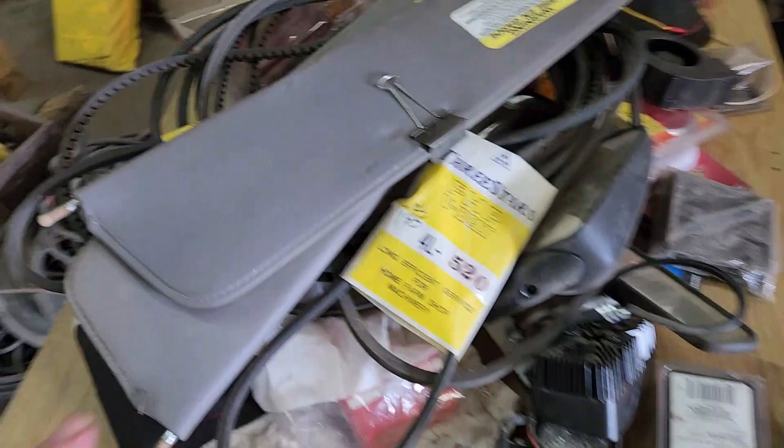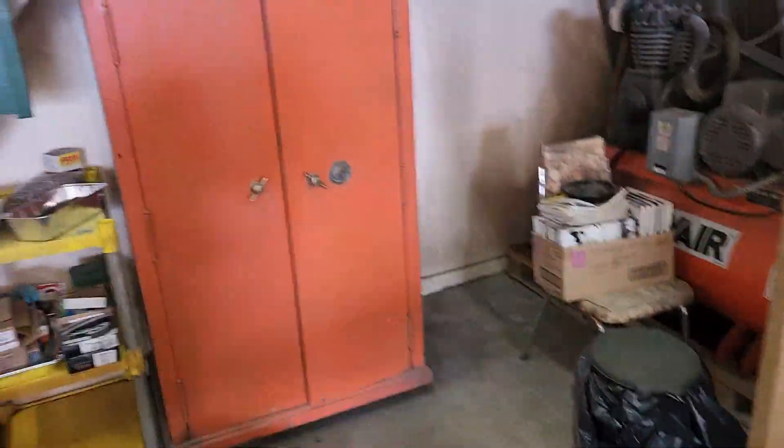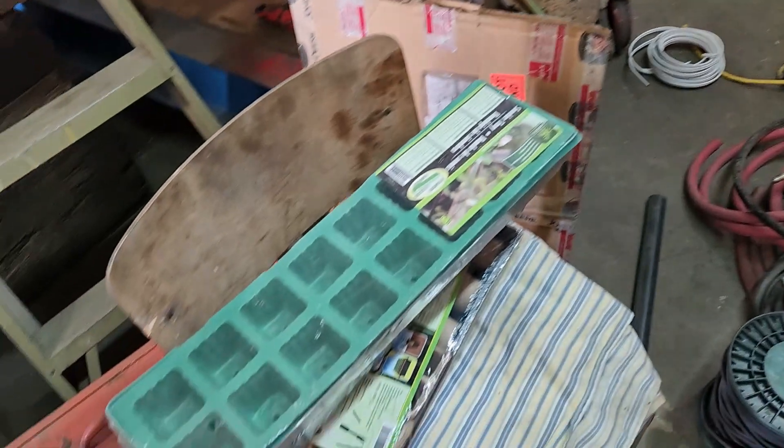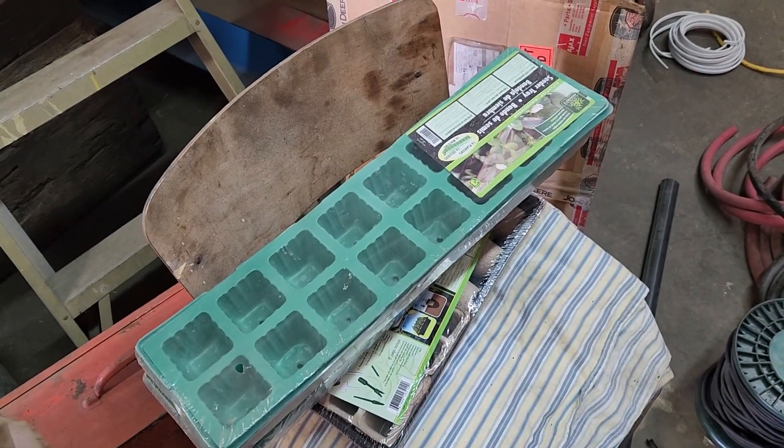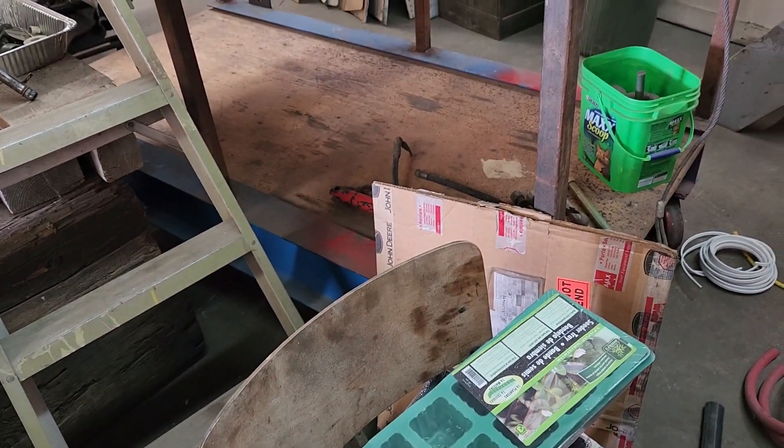So what did I find today? These were in the back corner over there — starter packs for gardening. I haven't a clue why that's there. What else did I find here? That was weird. There was something oddball.